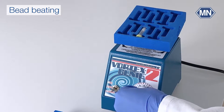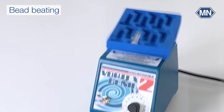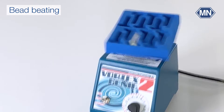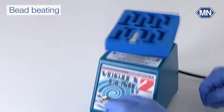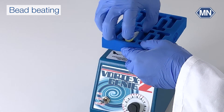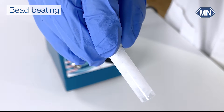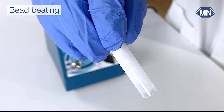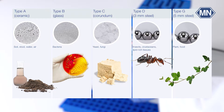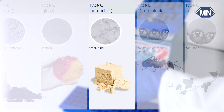For yeast samples using bead tubes type C, we suggest shaking on the Genie 2 Vortexer for 15 to 20 minutes at the highest shaking speed. At the end of the bead beating process, remove the bead tube from the bead tube holder and use the lysate for further sample preparation. Macherey-Nagel offers a range of specialized bead tubes for various sample materials — explore the possibilities on the landing page.